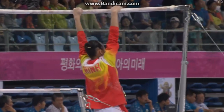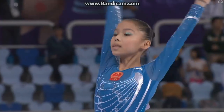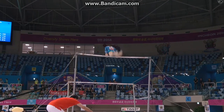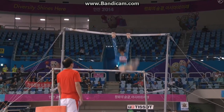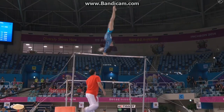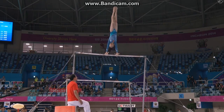Shang Chun-sung, ready to get this rotation underway on uneven bars. Green light's there and she's away. Straight into the first release, straight to the low bar. Good connection value there.